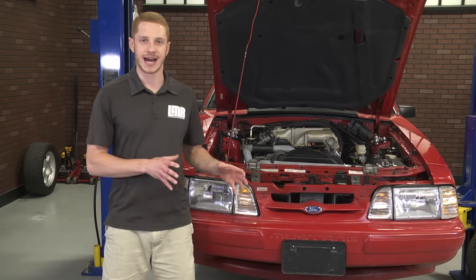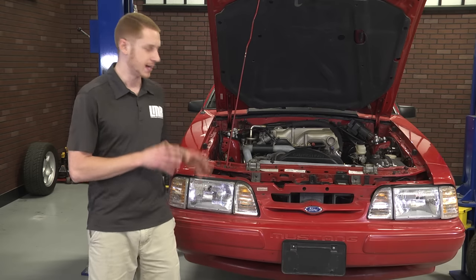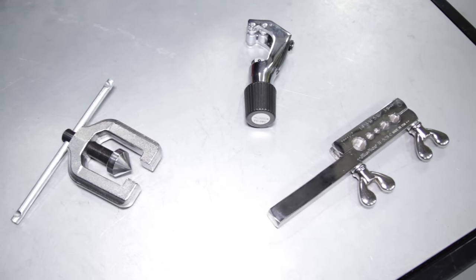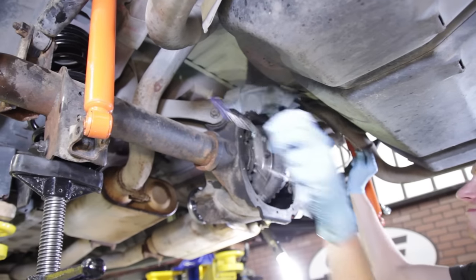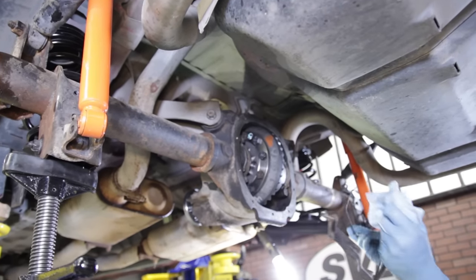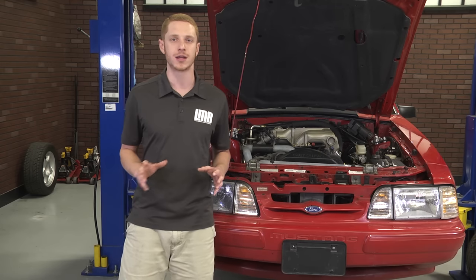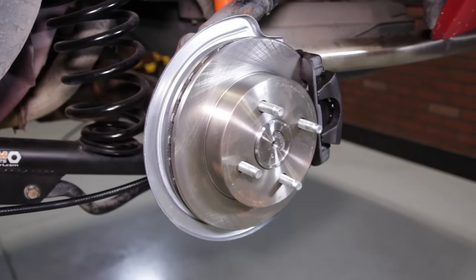1979 to 1986 Fox's will include an SVO master cylinder and no axle hardlines. So if you are converting a 79 to 86 car, you will need to purchase or borrow a line flaring tool. This tool is needed to cut and properly flare the factory axle hardlines so that the included line fittings screw directly into the supplied brake hoses. Other than that modification, this kit is completely turnkey and includes all the needed components to convert your 1979 to 1986 Fox to 4-lug rear disc.